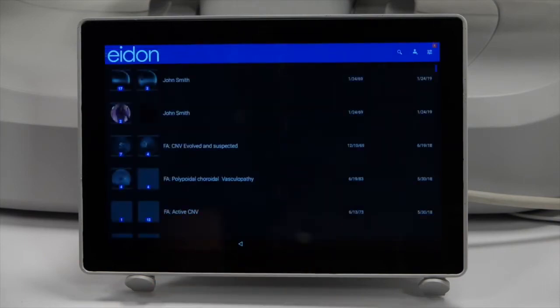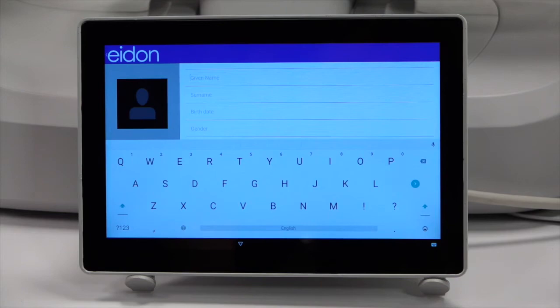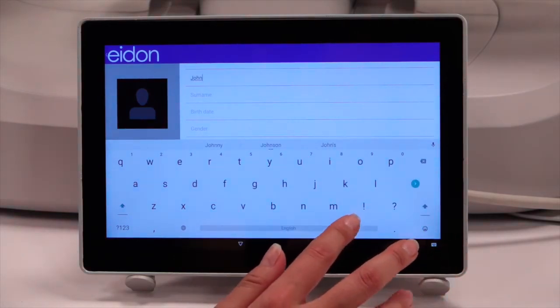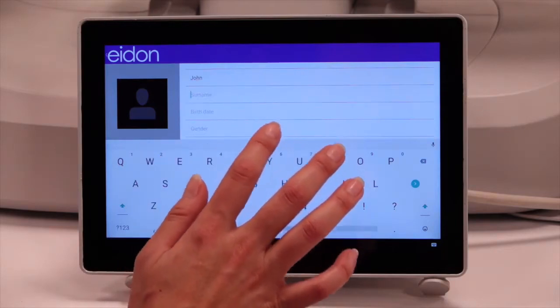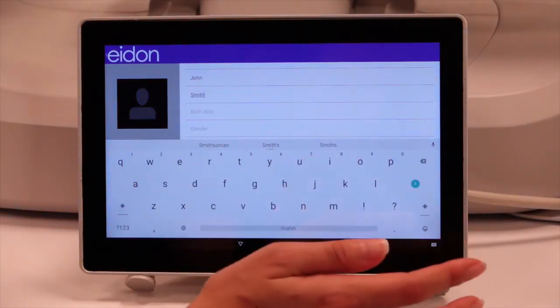Press the aid-on button to display the patient list. Press the new patient icon in the top right corner. Enter the given and surname fields, the only required fields, as well as other demographic information, and press save.